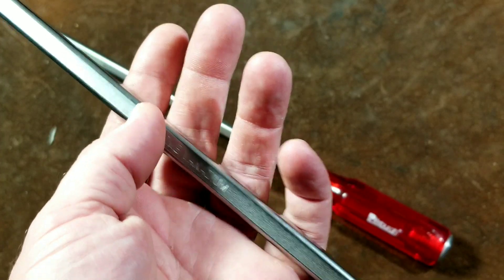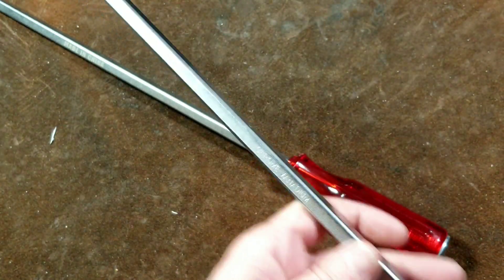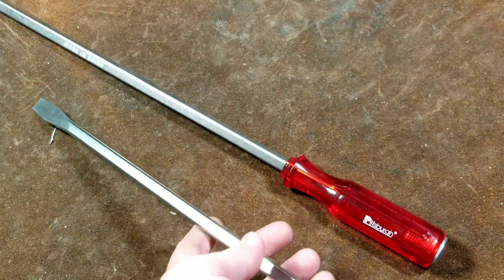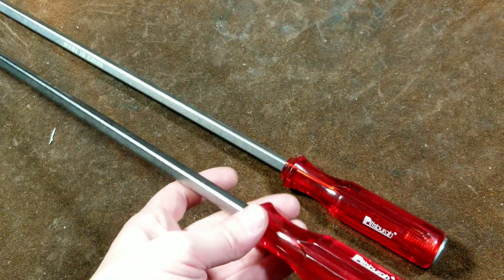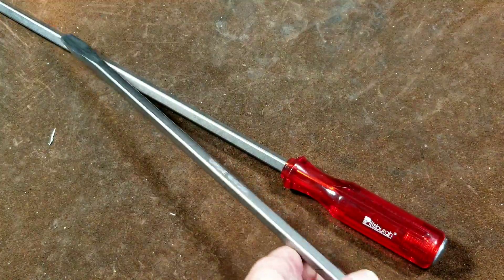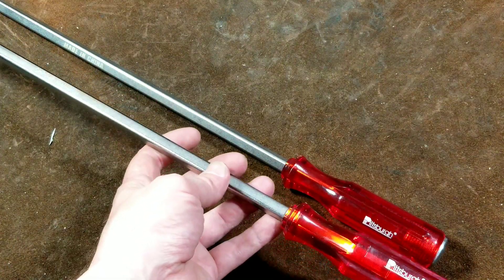They are genuine chrome vanadium shanks. They have a large 5/16ths or 8-millimeter square, so you can use a wrench to get additional torque. As compared to the 22-inch quarter-inch slot head and number 2 Phillips, these are in a totally different ballpark. Those previous screwdrivers were $5 for the pair; these are $9 for the pair. For less than twice the price, you get like 5 times the screwdriver — it's actually kind of surprising.